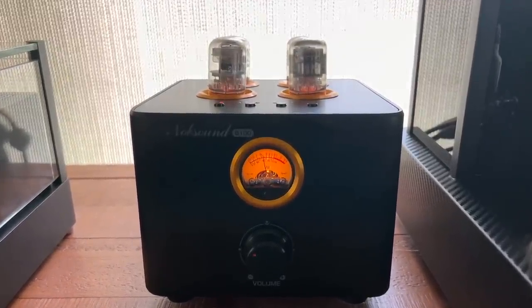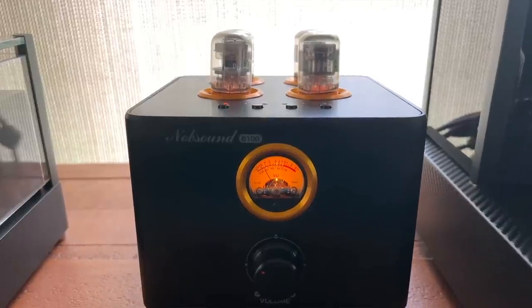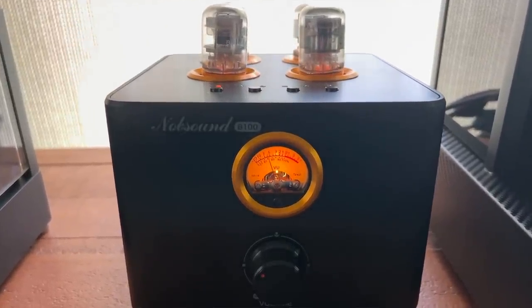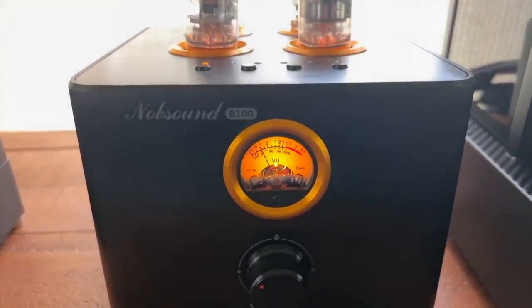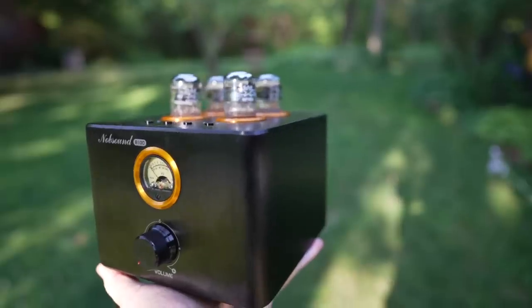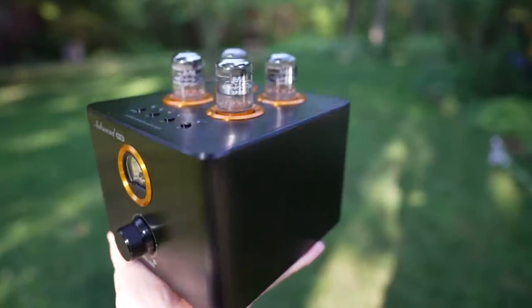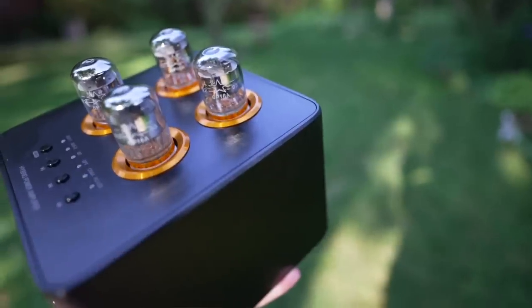The tubes light up artificially — there's an LED under each tube — but it makes for a nice light show. Overall the sound is somewhat rich, holographic, and it images well. It was blowing my mind. The bass is really good, the midrange is smooth, buttery, and warm, and the top end brings just enough detail and sparkle. $180 — yes, it's made in China — but you can get it on Amazon Prime and send it back if you don't like it.